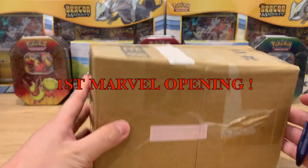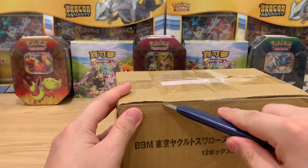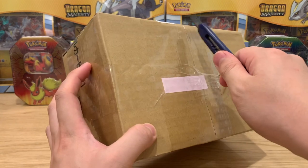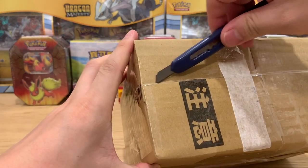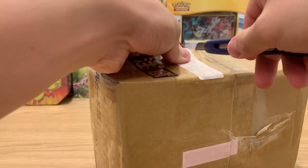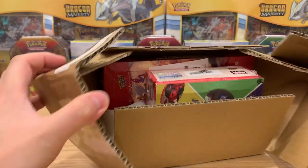Hey everyone, welcome back to Vex TCG. Today I'm just unboxing another item that I just got today. I picked this up from 7-Eleven via the postal service, and hopefully I get exactly what I ordered. I ordered from a Taiwan card shop called JJ Card Shop — I think they do sports cards and everything, but I'm doing something a bit different today.